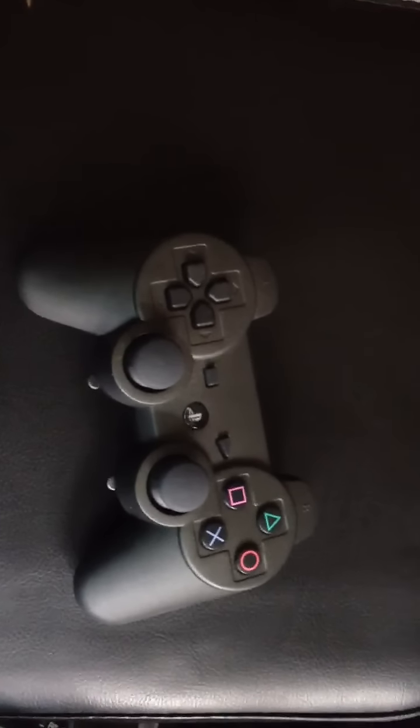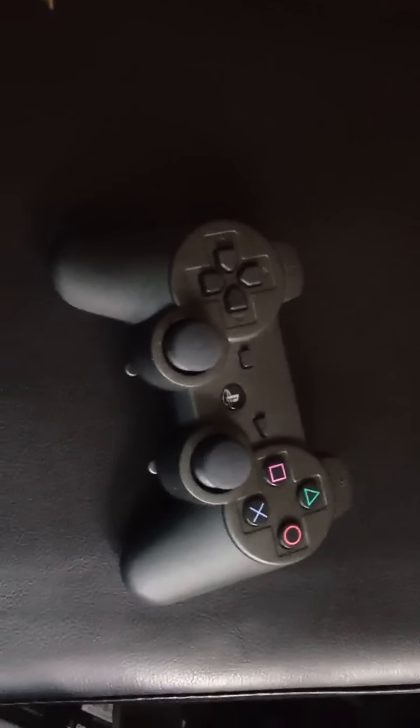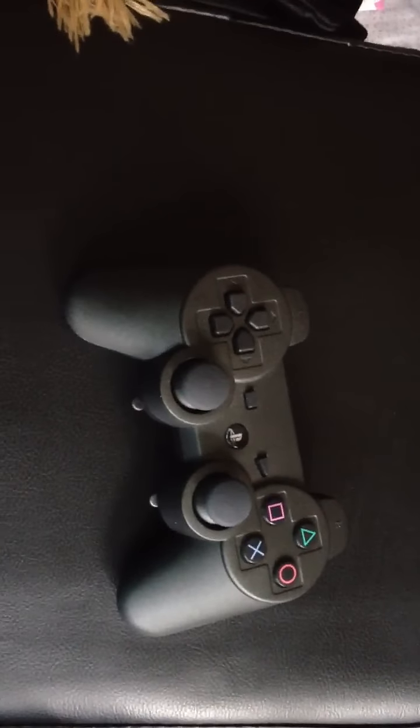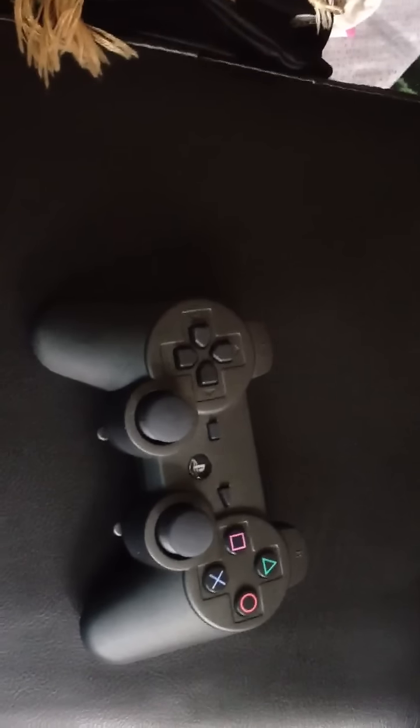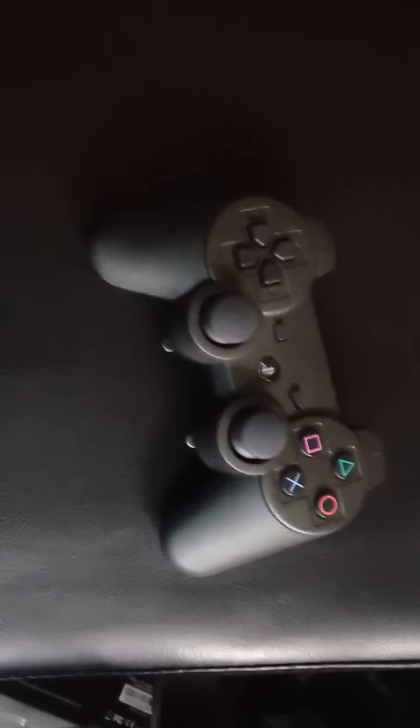Be sure to leave a like rating, a comment down below, and subscribe if you haven't already. Please let me know if you guys are going to purchase this SCUF controller, as I found them to be very great for gaming. I'll catch you all later — peace out, everyone.